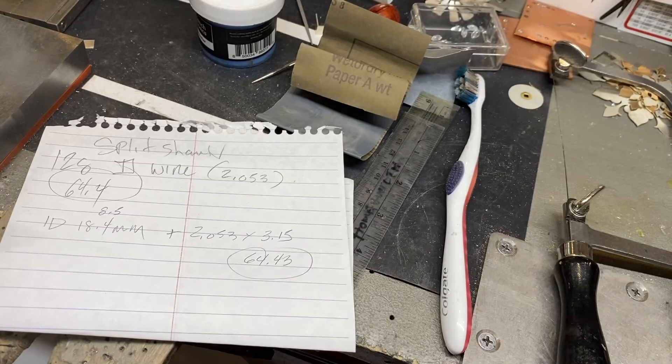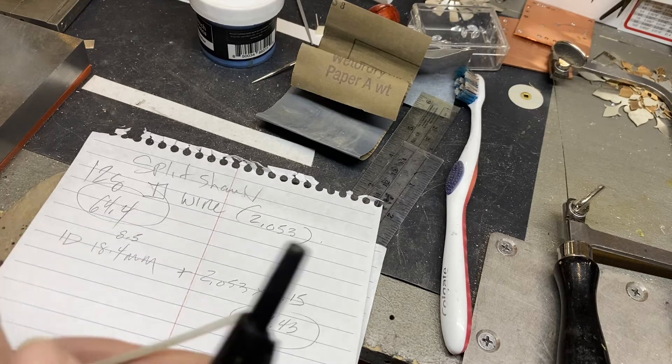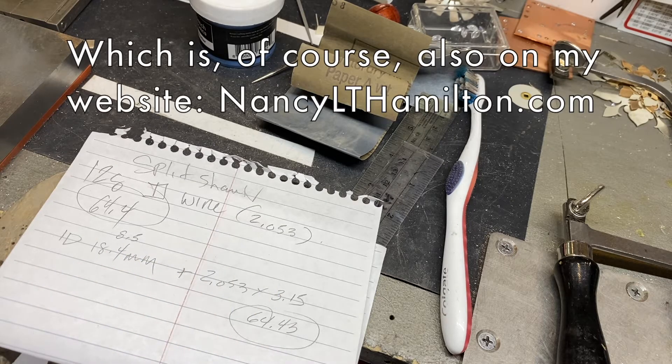Once again, we have to do math. I might note that you can find how much material to cut by measuring the internal diameter of your ring. So check out the internal diameter page also.